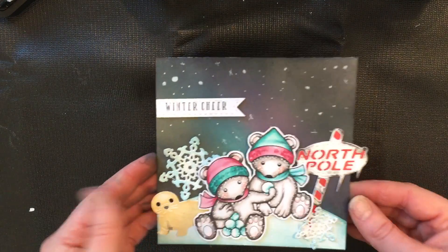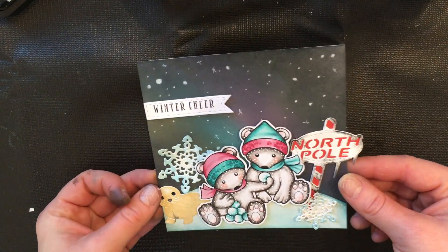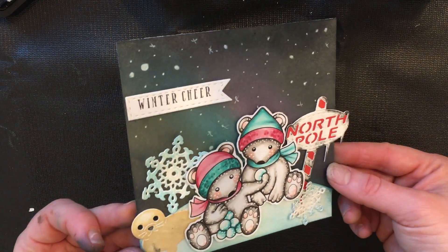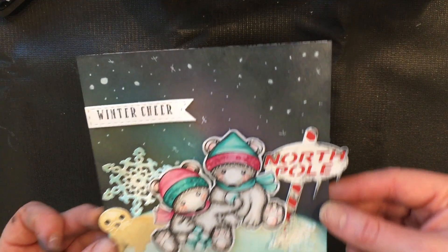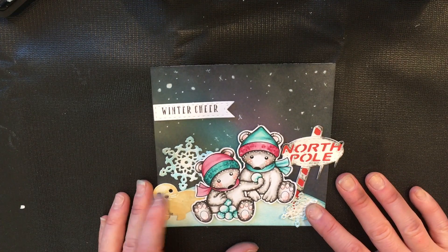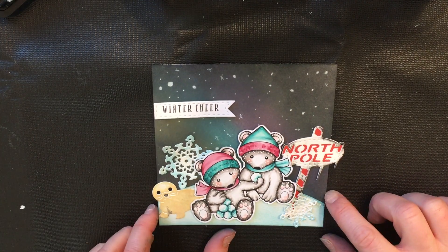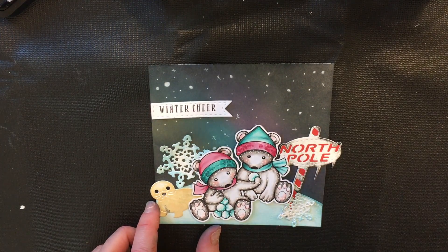That's pretty much the end of our sweet little card — I'm just going to mount it on a card base. I just love doing this nighttime look with the beautiful northern lights behind them. And like I said, you can also use this as a galaxy background and use some of our space-themed stamps and dies — that would look adorable. Thank you so much for playing with me today and have a wonderful day!